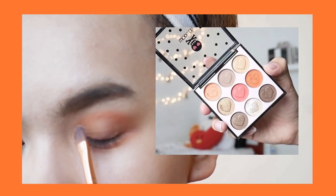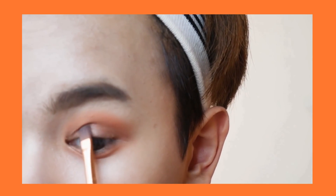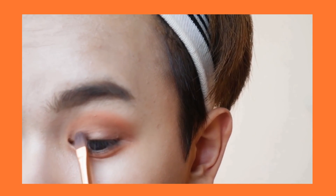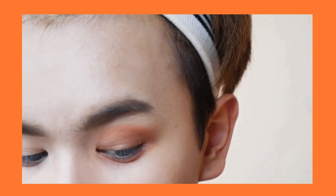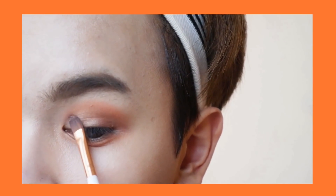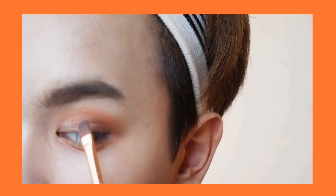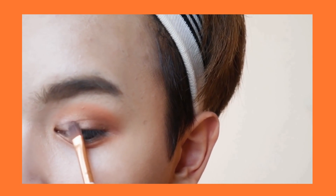Next I'm going to add that shimmery color — as you can see, only in the corners and half of my lid space. This really opens up your eyes and brings more attention to them. If you want more impact you can add a lot more, but I just do a little subtle glittery moment right there.